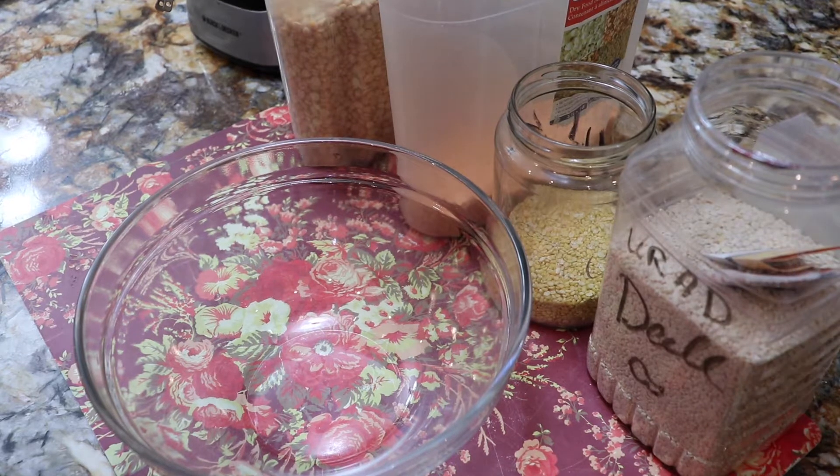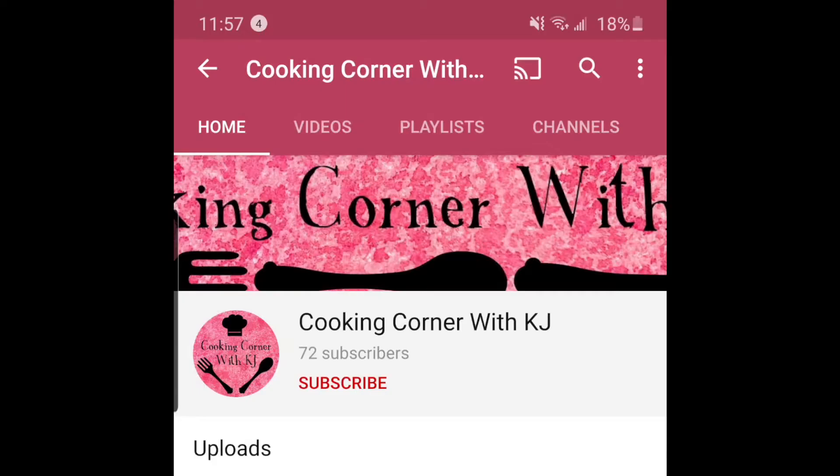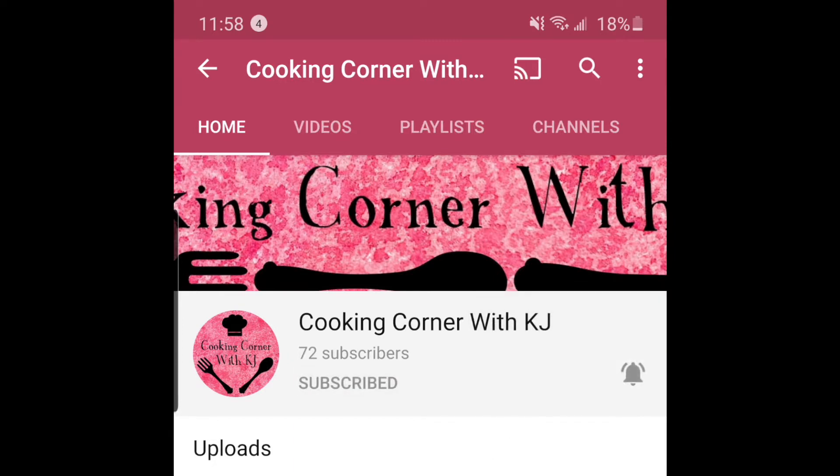Hi, Assalamu Alaikum, very good evening my beautiful ladies and my YouTube family and Facebook family. I am happy to see you all. Before we start the video, please subscribe and click the bell icon so that my new videos reach you first.